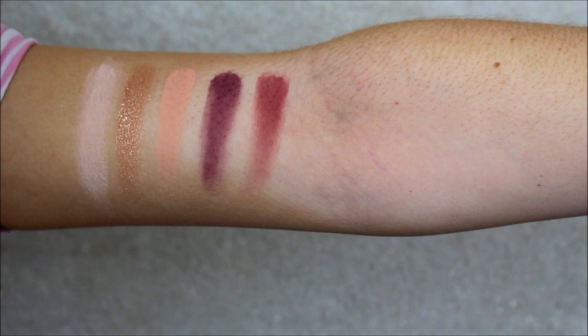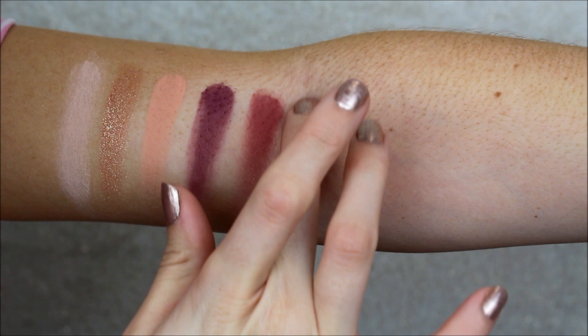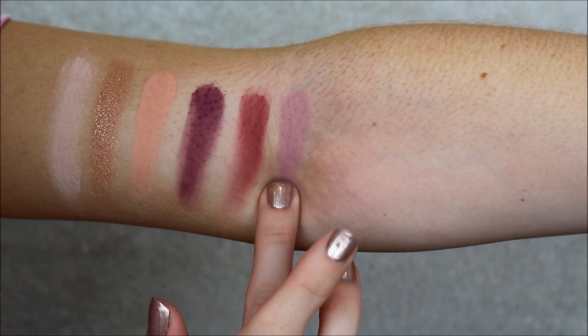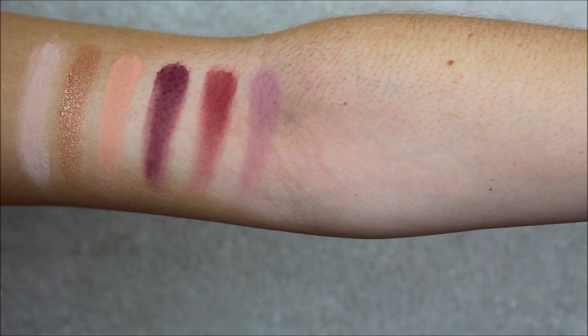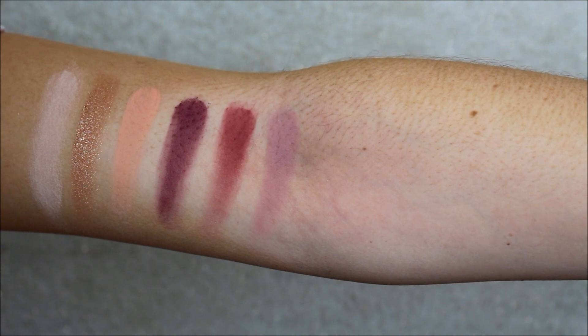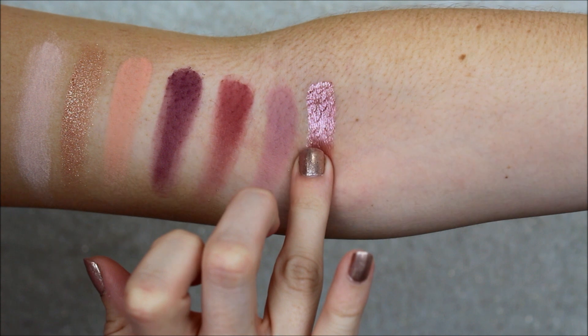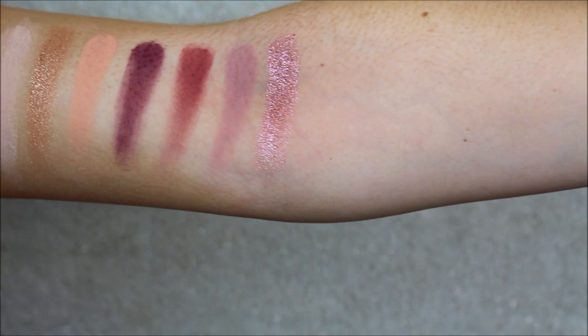Taking the second row. First one in the second row is called Lace, which is a really gorgeous lilac colour. That is Lace. Next, a pearlescent lilac called Daydream — stunning colour. That is Daydream. Gorgeous.